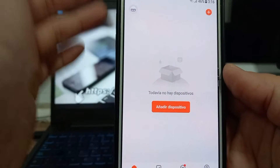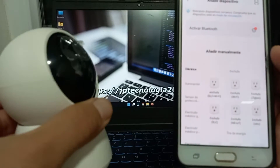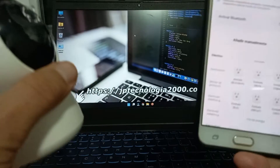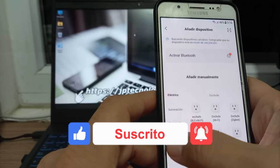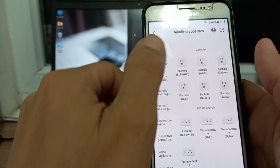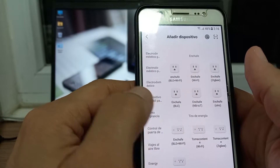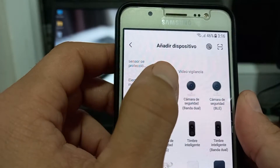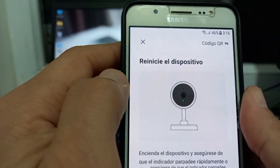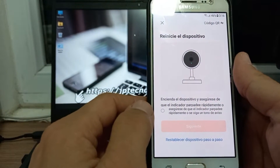¿No me funcionó de la primera forma? ¿Qué hacemos, cómo configurarlo? Acá la segunda manera: vamos a añadir dispositivo, vamos a usar una función que tiene la cámara — modo access point — para realizar la interconexión entre los distintos dispositivos. Es muy fácil. Igualito aquí vamos a seleccionar una conexión manual, vamos a darle videovigilancia como la forma pasada. Vamos a darle cámara de seguridad inteligente Wi-Fi. En mi caso es esa — si la de ustedes es otra, evidentemente tienen que seleccionar la que corresponda.